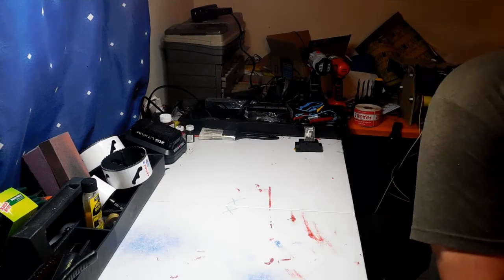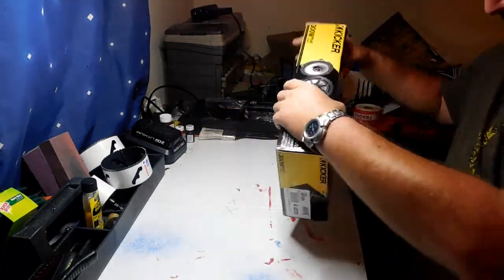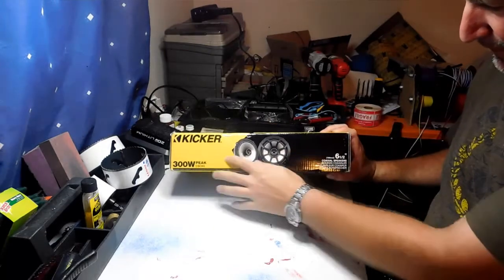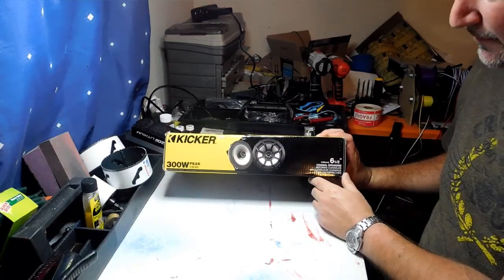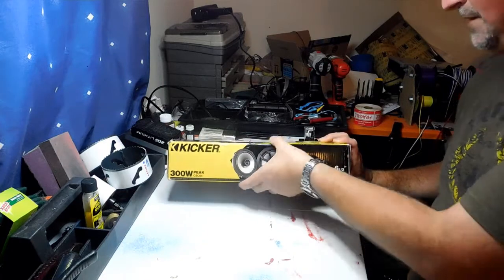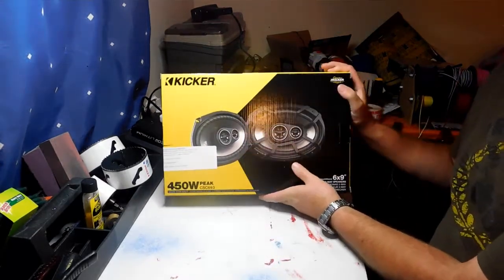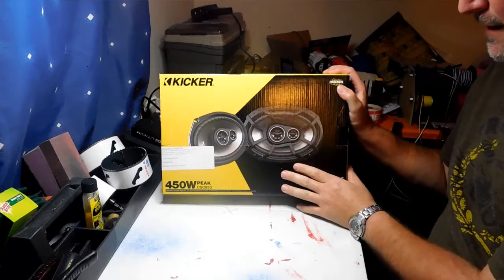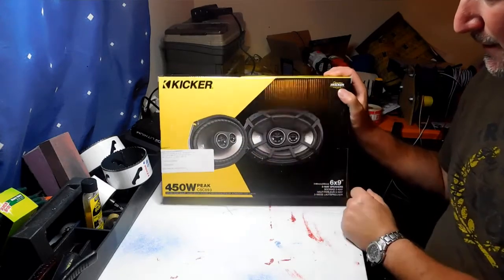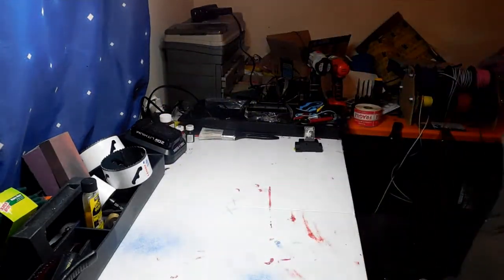Let me show you the speakers we're going to be using. We've got some 300-watt peak six and a half inch Kicker speakers going in the front, on either side of the radio, and I will be custom painting the grills. Going on the lid, we're going to have these Kicker 450-watt six by nine inch speakers - these are going to go on either side of the lid. I got the same grill style to match the other ones, and I'm going to be custom painting those grills too. I think it's going to look absolutely amazing.